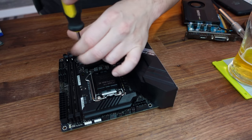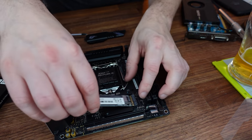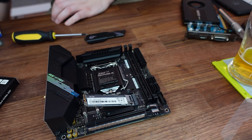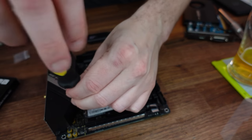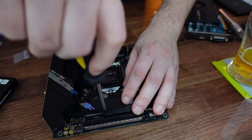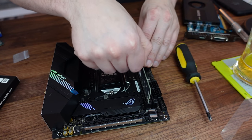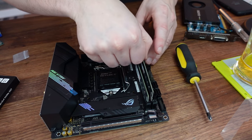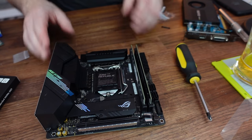We'll go ahead and start with our NVMe drive. We can pop this cover off right here. We're going to be using the Lexar NM610 NVMe drive for this. Now we can install the drive — and just like that, we've got one terabyte of NVMe Gen 3x4. Go ahead and drop our memory in here. Again, nothing special, just the V-Color 2666. It's CAS 19, which I'm not a huge fan of, but on this platform I really don't think that's going to make much of a difference.